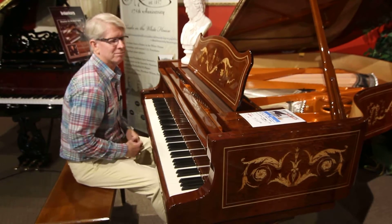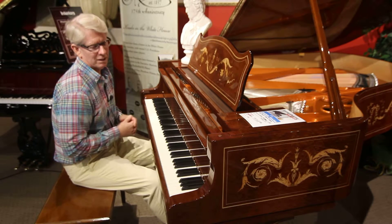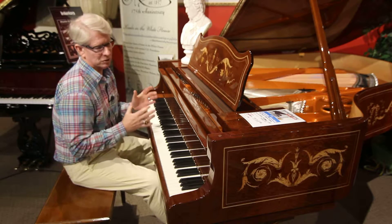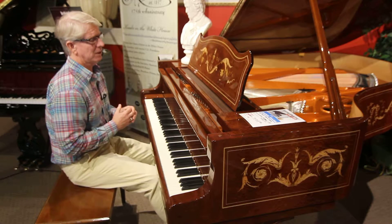Hey guys, welcome back to the website. I've been playing a lot of pianos for you, but today I'm going to be playing the Wilhelm Schimmel, which is one of the most beautiful handcrafted pianos — with the most beautiful woodwork inlay that is done.